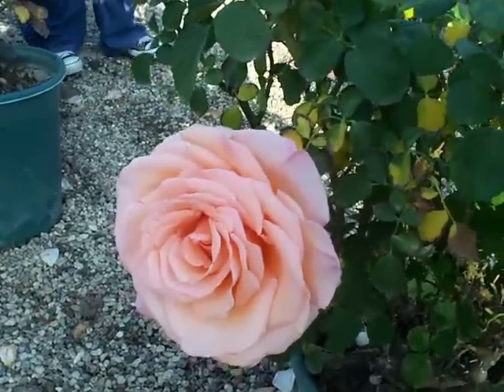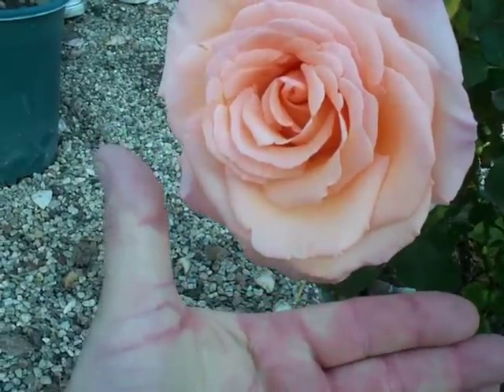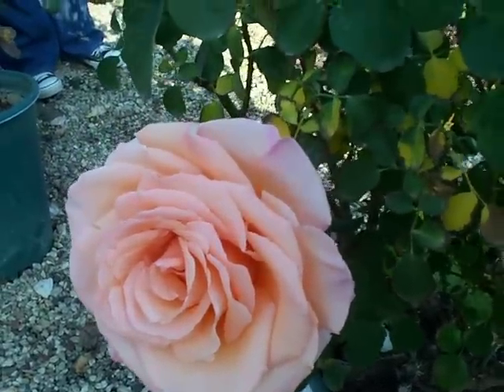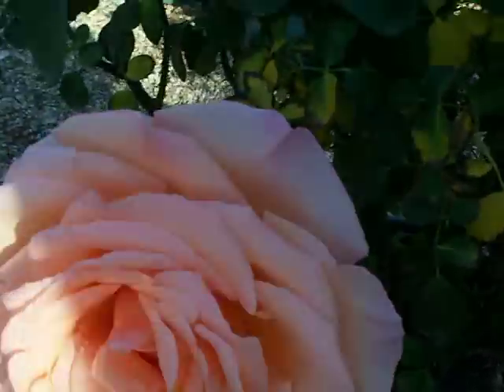This is Over the Moon Hybrid Tea Rose. The blossom is probably bigger than the moon in many places. It is a gorgeous pale apricot rose. That is Over the Moon from Weeks Roses.